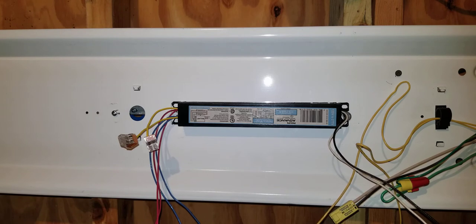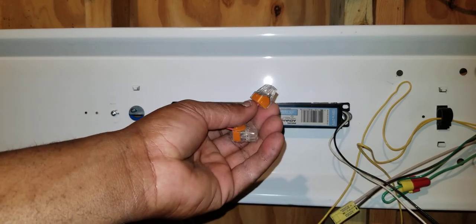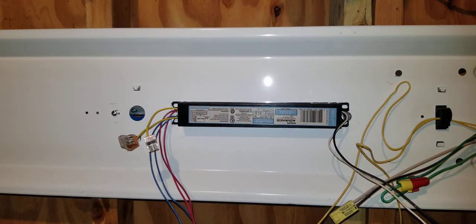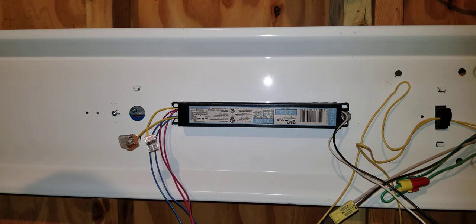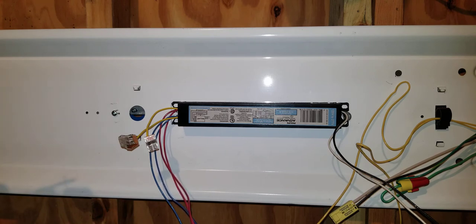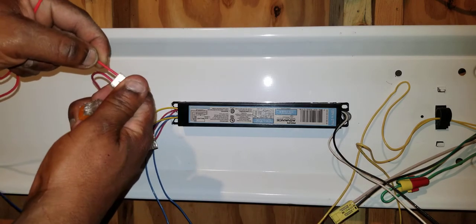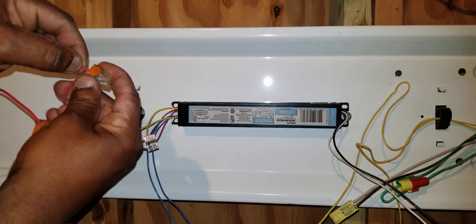All we're doing is color matching. These connectors here are like wire nuts but faster — they're called Wagos. All I have to do is strip the wires and place them into the Wagos. I've got my two red wires from the other end — strip them and just stab them into the Wagos. Take one red wire, stab it into a Wago, then take the other red wire and stab it into the other Wago.